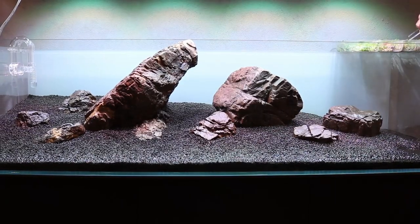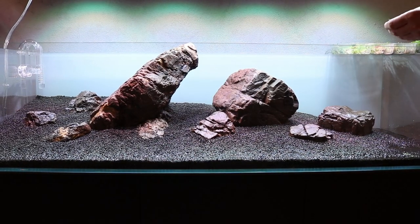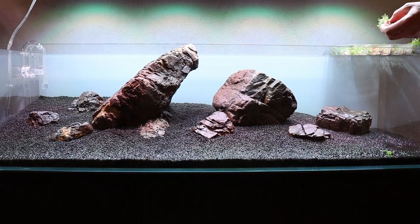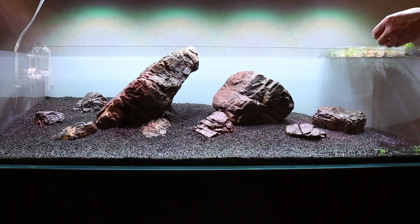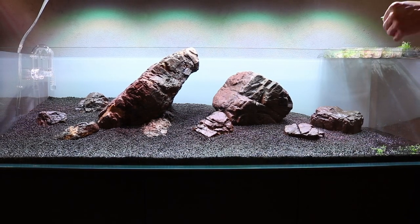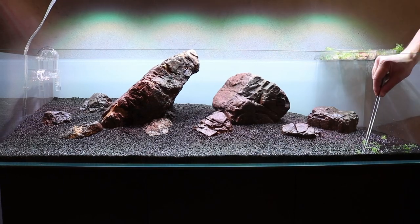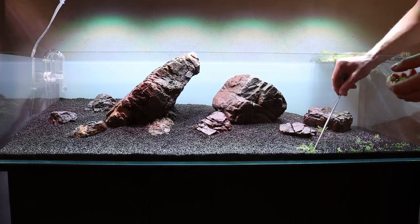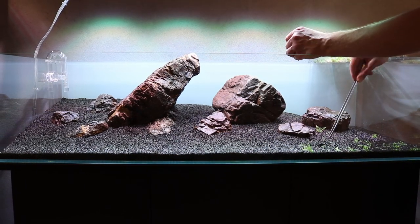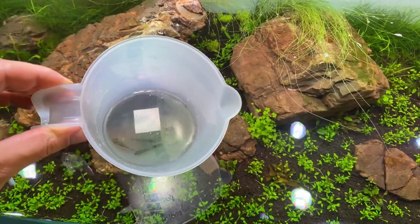Number six: plants will grow and adapt faster. When you don't perform a dark start, you will very likely get some diatomaceous algae or green dust algae after two or three weeks. If your plants get covered with these algae, they will hinder their growth and take a longer time to adapt. Every time I did a dark start, I had a lot less issues with diatoms and green dust algae. And since the tank is already cycled, I can immediately add my algae cleanup crew.